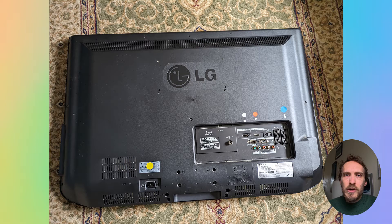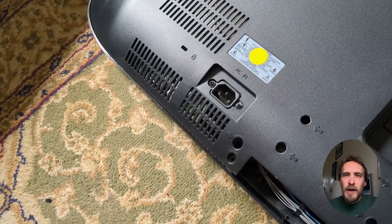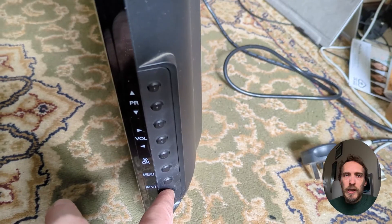To start, make sure you've drained all power from your TV because you don't want to get an electric shock when you open it up. Unplug it, hold down the power button for 10 seconds, and then wait for about 30 minutes to make sure all power has fully drained from the capacitors within your TV.